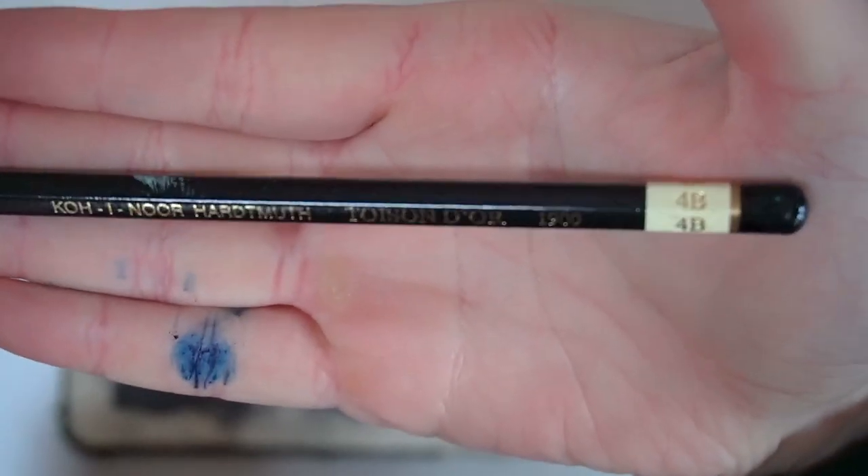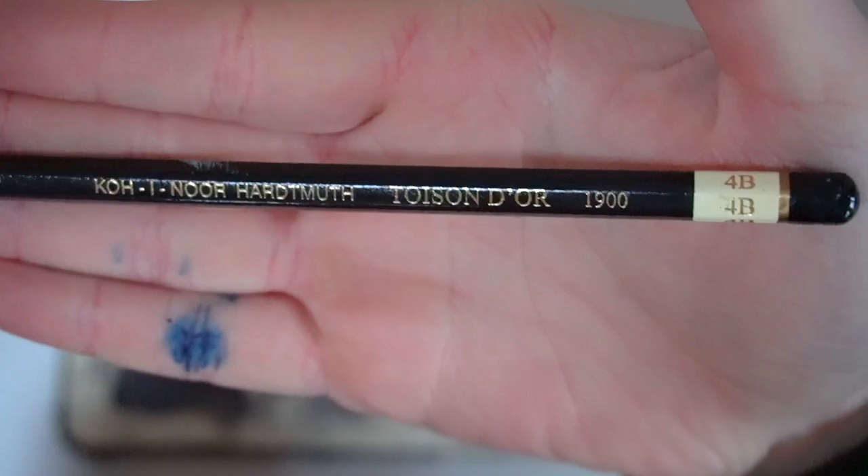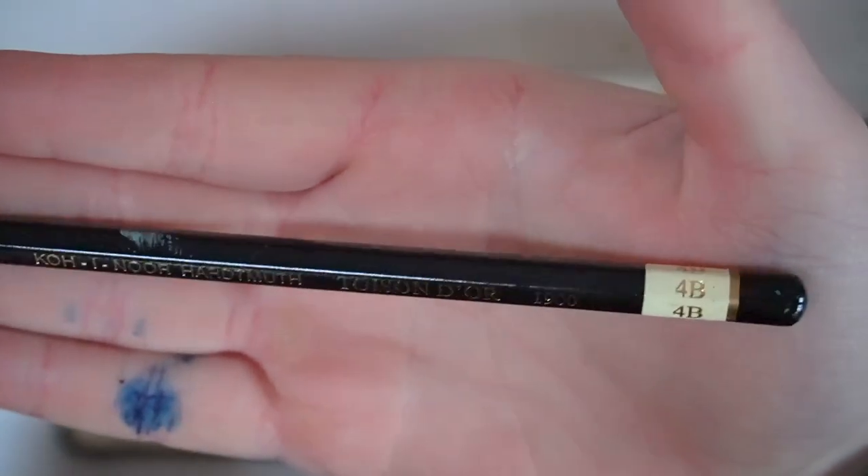For sketching, I just use a 4B pencil. I'm not sure what brand this is — just one I picked up at an art shop. It's a 4B pencil and I like soft pencils to sketch.